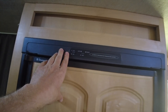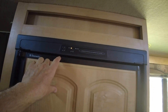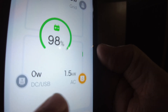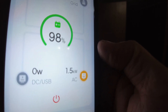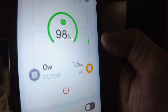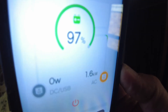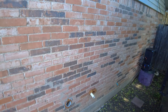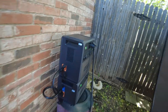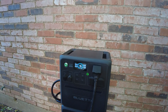Let's turn on the refrigerator as well. The app is showing 1.5 kilowatts output — that's the air conditioner, the refrigerator, and the RV battery also appears to be charging. Yeah, it seems to be working just fine at 1,587 watts total draw.